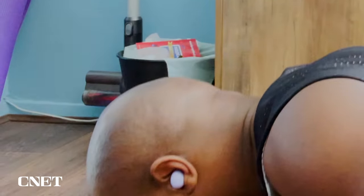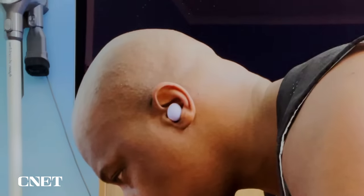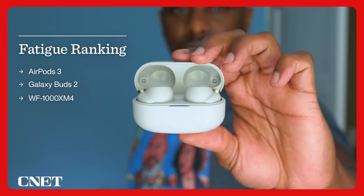The Buds 2 came in second — really comfortable, and I felt no discomfort after wearing them for over three hours. But at the top of the pile are the AirPods 3. You could wear these all day if you wanted to because they are less intrusive than the other buds. You can really feel the absence of pressure build-up. I wore these from a full charge down to 10% — a good five hours — and they felt as comfortable as when I first wore them. So my fatigue ranking would go AirPods 3, Galaxy Buds 2, and then the Sony Mark IVs.